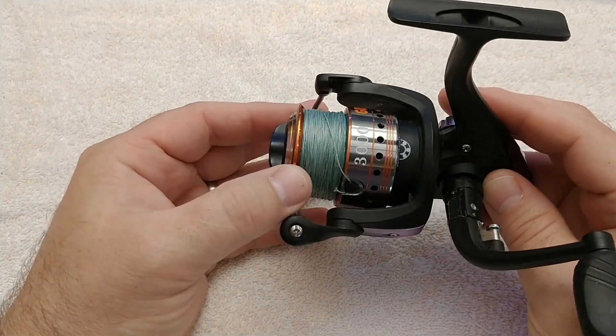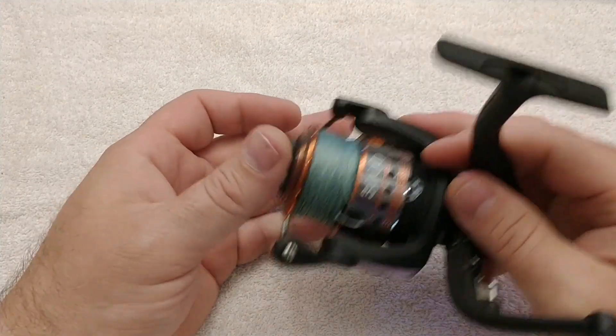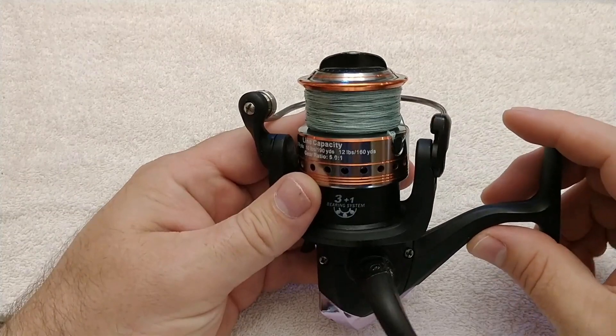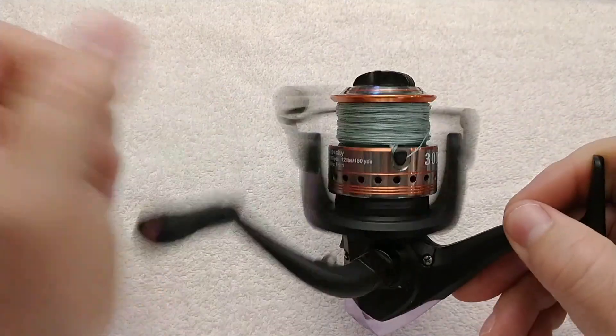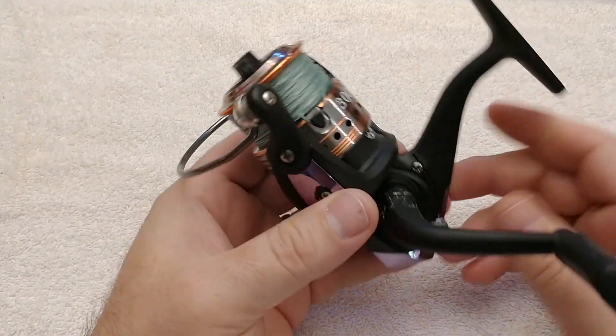I had them spooled with braid and the line lay is very good. I spooled these by hand — I didn't take them in and have them spooled. The line lay is very good on these and this one's still in good shape. This one is totally locked up, and that's what I want to talk about today.